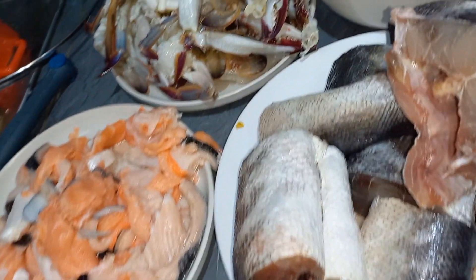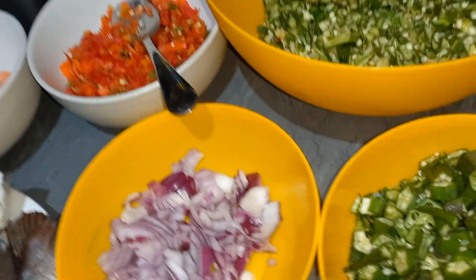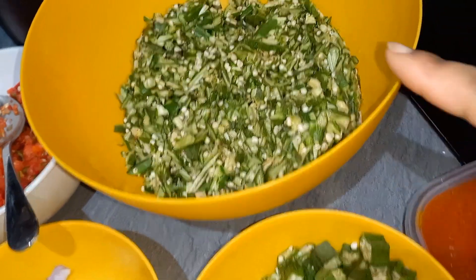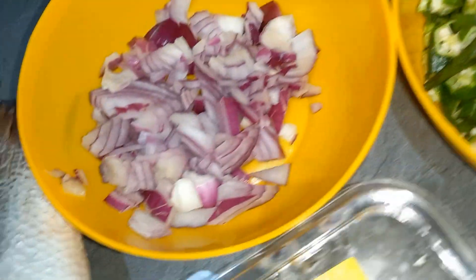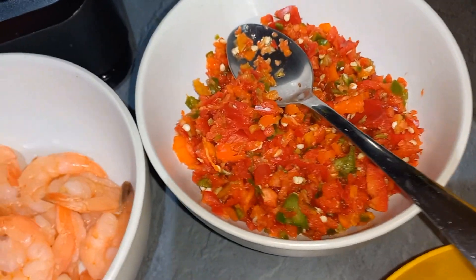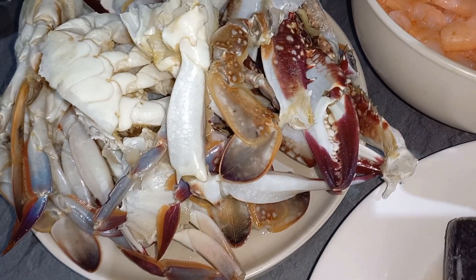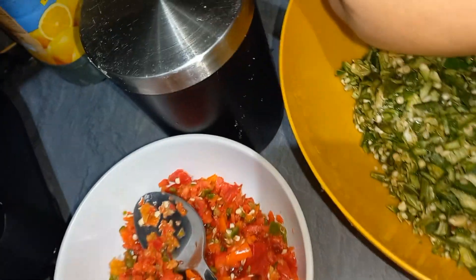Hi guys, welcome back to my channel. I hope you're doing great today. So today we'll be making this deliciousness — okra soup! For this recipe I'll be using palm oil, okra in two different forms — one is cut very small and the other is left bigger. I'm also using onion, one red bell pepper, hot peppers, shrimps, well-washed crabs, salmon fish, barracuda fish, and crayfish.